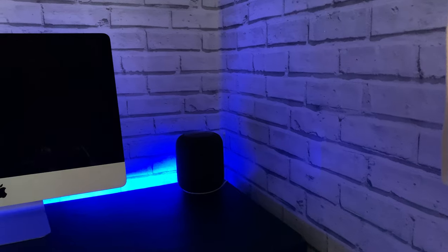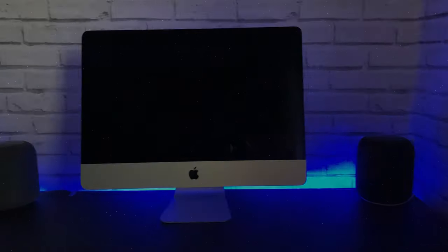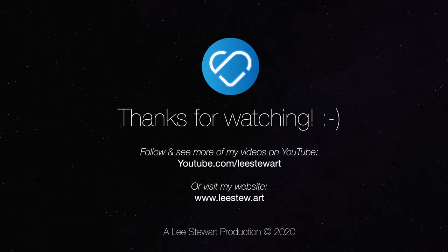And I'm done. If you've enjoyed this video please hit the like button and subscribe. Thanks for watching and I'll see you all in the next video. Peace.